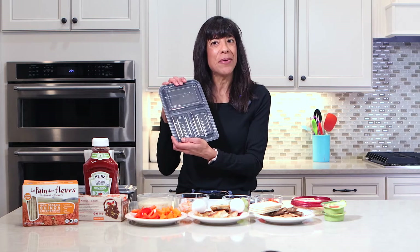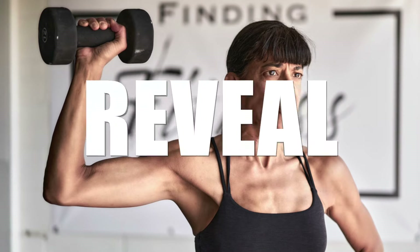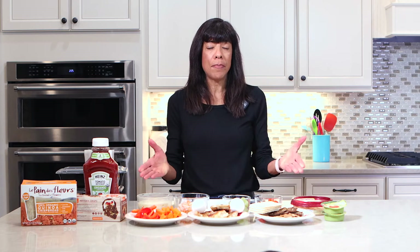Hey, it's Sharon. Today I wanted to talk to you about making a healthy lunch or dinner just using a box. I don't really like to cook every night — I like to prepare my meals ahead of time. These options here you can use for lunch or dinner using a box.